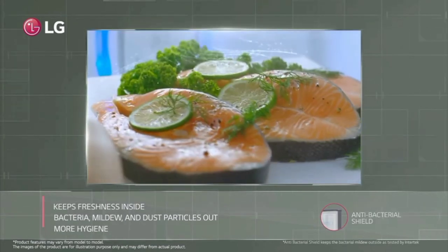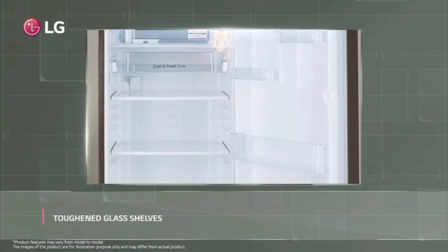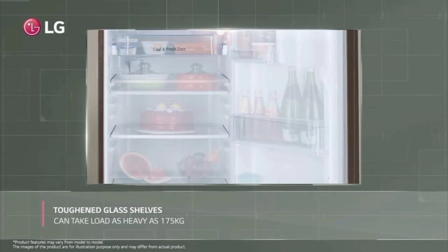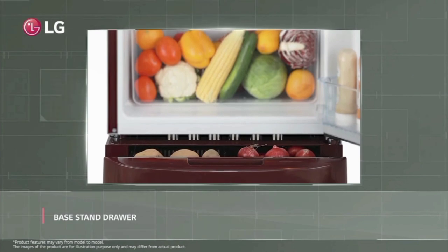We have a strong glass shelf. We can place the weight on it. We can place the base items and tyre-type containers. We can place items like onions and potatoes.